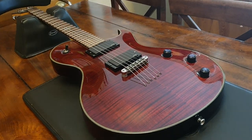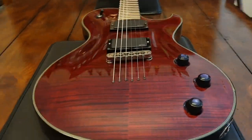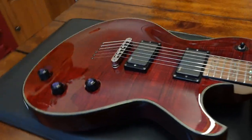Hey guys, what's up everybody? It's your friend Keith here again at Essex Recording Studios just outside London in glorious England, and I've got a wicked Les Paul variant to show you today.